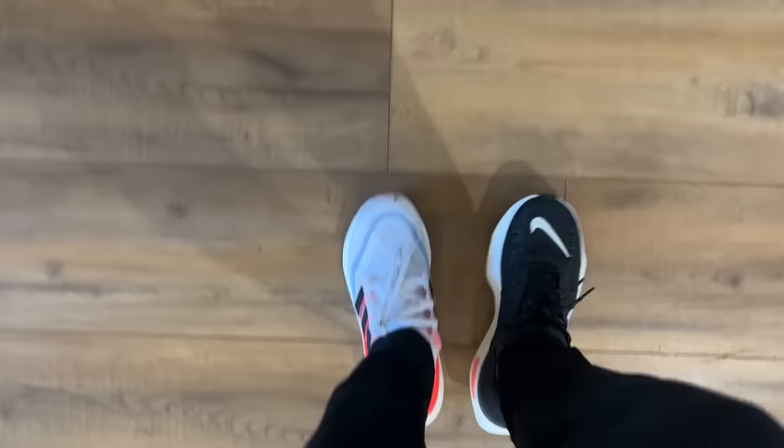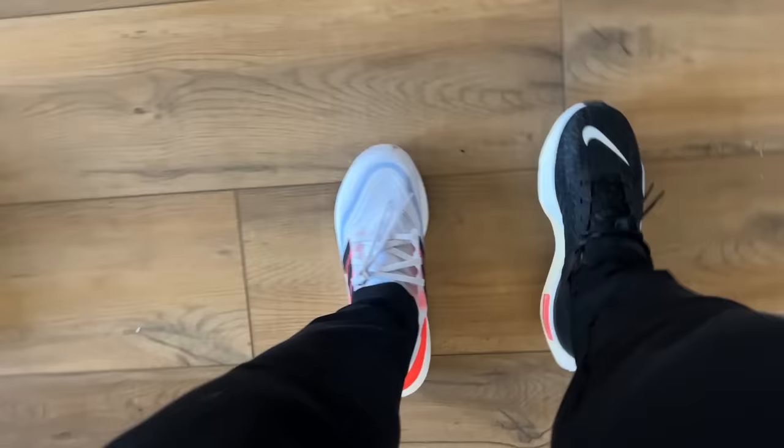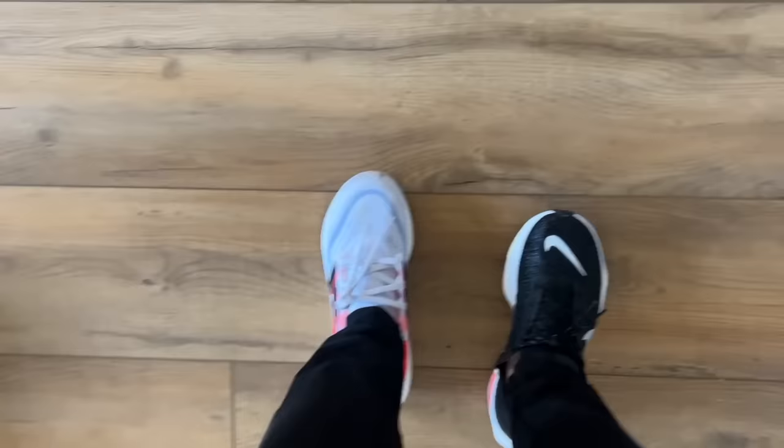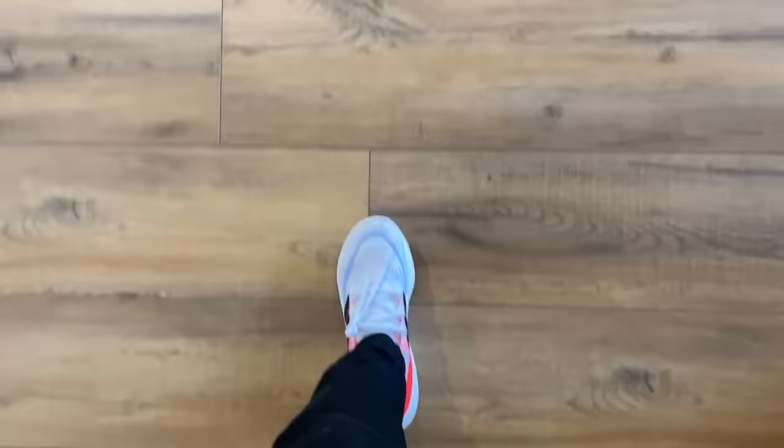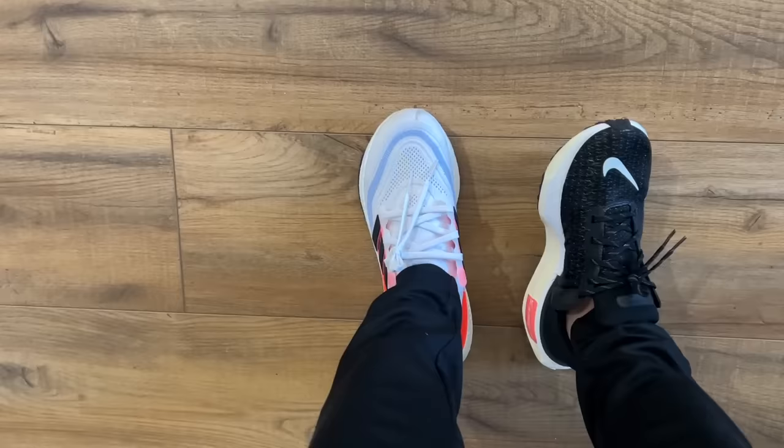Now for what you guys were asking for: the Ultra Boost Lite versus the Invincible Run 3. They're similar in price — around $190 and $180. But these products couldn't be more different from each other even in the same category. I'm wearing one of each right now. The Invincible Run 3 without a doubt is softer and squishier on feet — the Zoom X is insanely soft. But there's something to be said about the Ultra Boost Lite; it's lightweight with really natural motion.